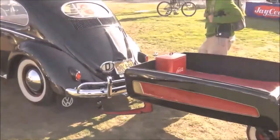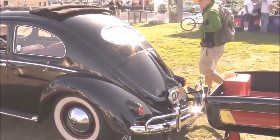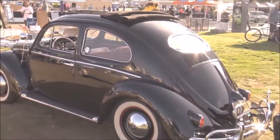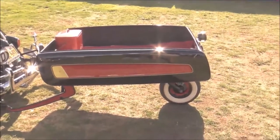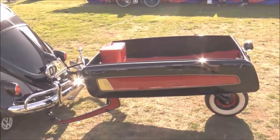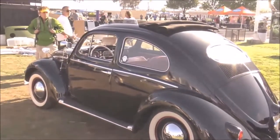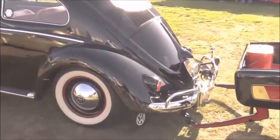This is a '56 — I believe it's a '56 — and it's well done. It has an original trailer. They call this a single-wheel trailer. It's cool because when it turns, the actual wheel on the back turns too. This trailer was manufactured — well, you can put it on any car, but it's period correct from back in the '50s.